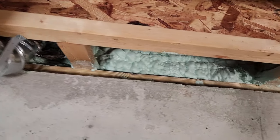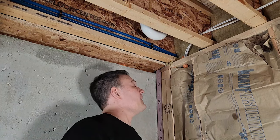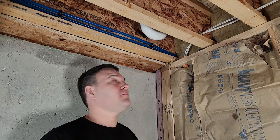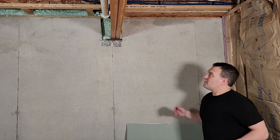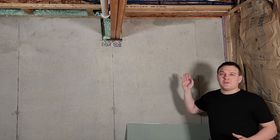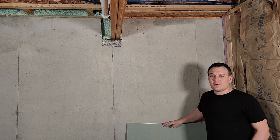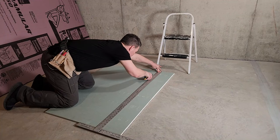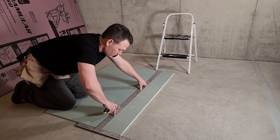Now measure from the sill plate to where the top plate will end so you know how wide to cut your material. I'm going to cheat a little bit by using some of my previous work as an example. Mine needs to be 8 inches. Over here you might have noticed that I used 3 quarter inch OSB for my fire blocking. Well I don't have any more of that but I do have this half inch piece of drywall and it'll be super easy to cut so I'm going to go ahead and use that.